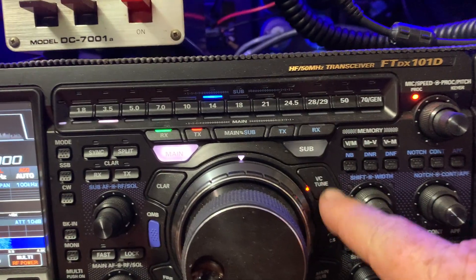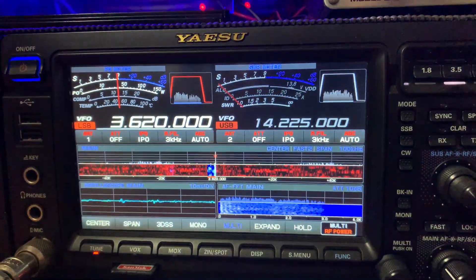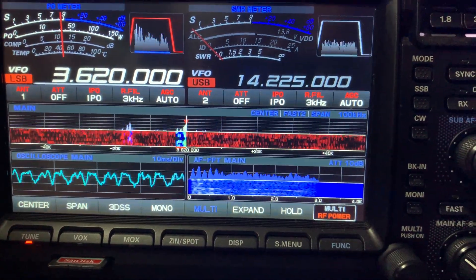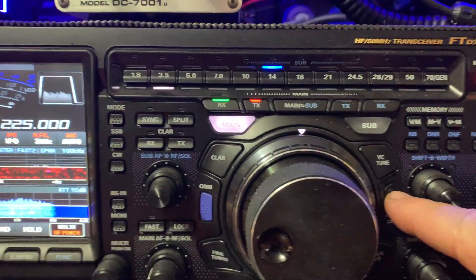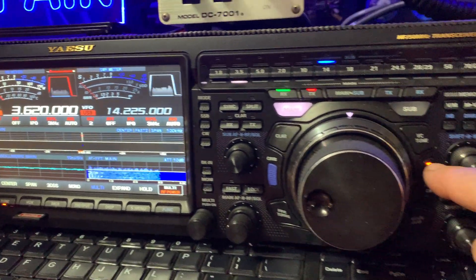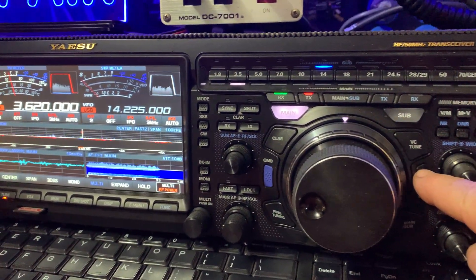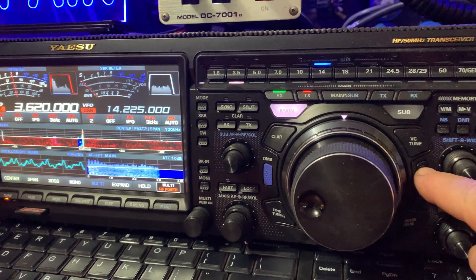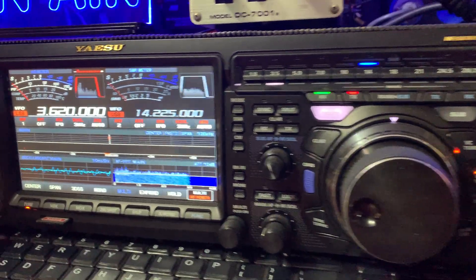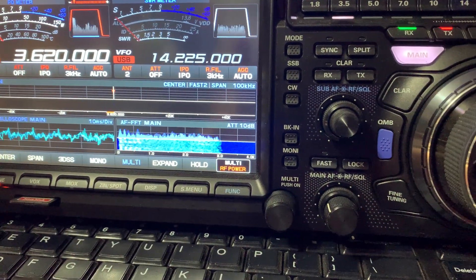I'll turn the VC tuner off — it's off now — and bingo, noisy band again. So once again I'll hit VC tune, and you can see straight away the difference — on or off, on straight away — and I haven't lost any audio quality.